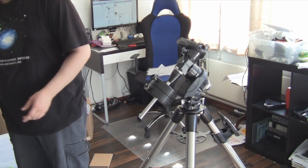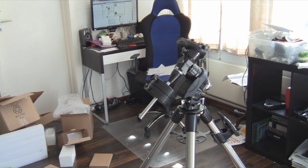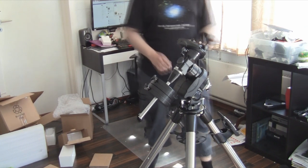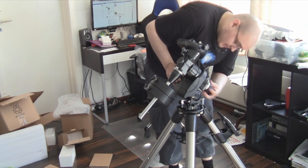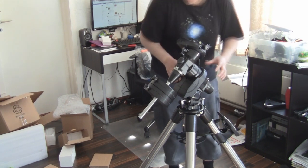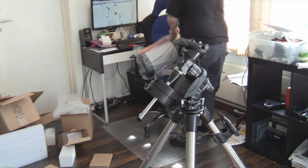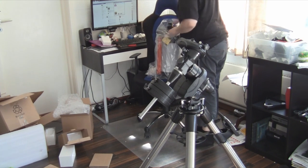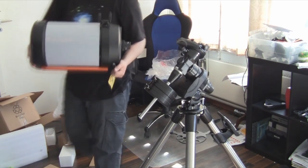Power cord. Now let's try to mount it up, shall we? Beautiful.